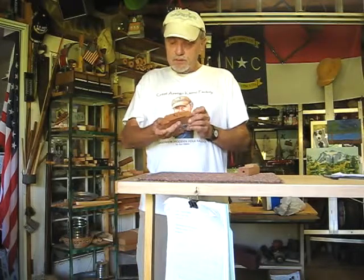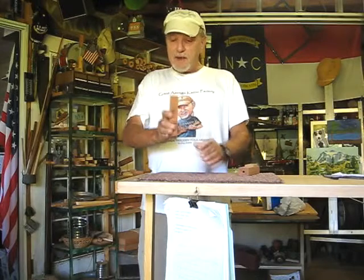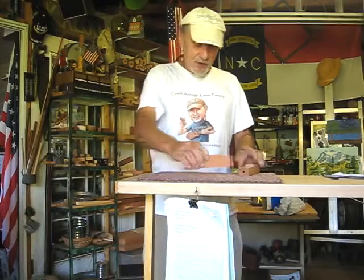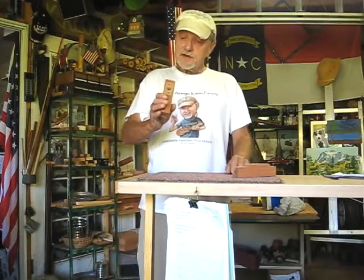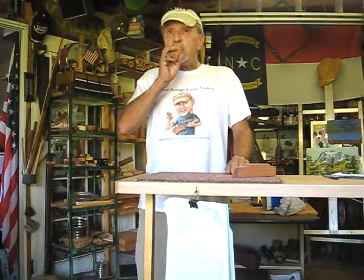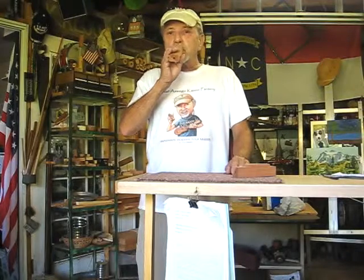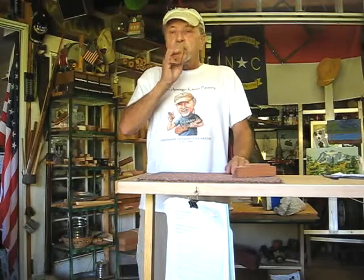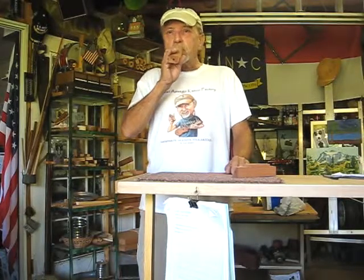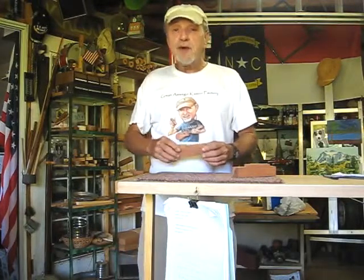Beautiful dynamic range and great control. Now let's do the As-We-Go Jig as a power test. A lot of power and great control when you put the power to it. And now, Denise in Colorado, here's your Fat Boy. And let's do the power test. A lot of power and great control when you put the power to it.